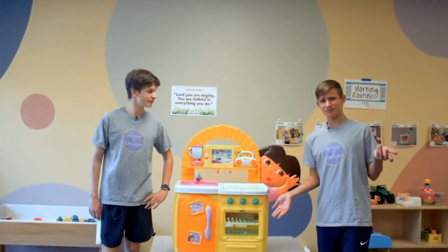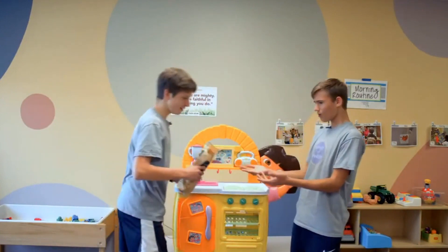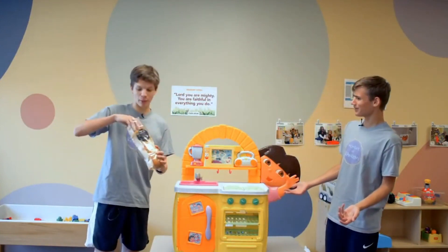Okay, guys, I think the bread's done. Let's see how it turned out. Hey, that's pretty good. What? No swiping! What are you doing? I want the bread!